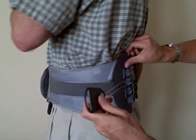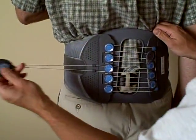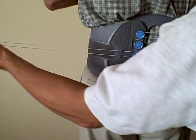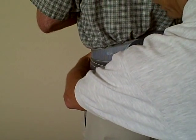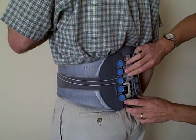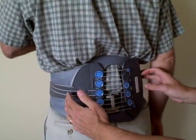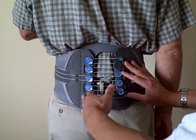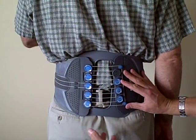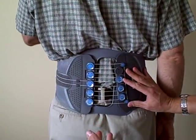By engaging the compression, what we're doing is utilizing the pulley on the back of the corset. This pulley will open and close. As we make it very tight, compressing the low back, what we're doing is supporting the low back muscles in the spine. Those muscles take the burden of supporting the spine. By providing this compression, we're taking some of that burden away from the muscles, helping them to relax, increasing the blood flow and the oxygen to the muscles, and that's what's going to provide relief for the patient.